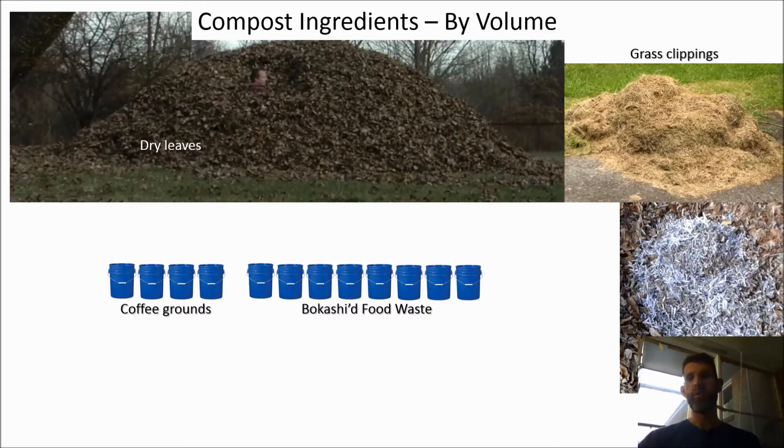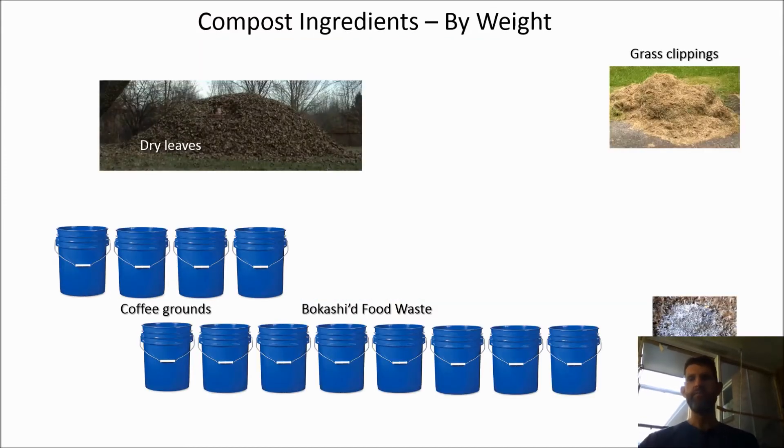The sizes of the pictures are proportional to the volume of each component. The volume of a leaf pile is immense compared to the volume of coffee grounds or food waste. Compared to my first compost pile, I'm probably adding 10 times the volume of leaves. Here are the same pictures displayed proportional to their weight. Even though the leaf pile has 100 times more volume than the food waste and coffee grounds, I probably add more food waste and coffee grounds by weight.